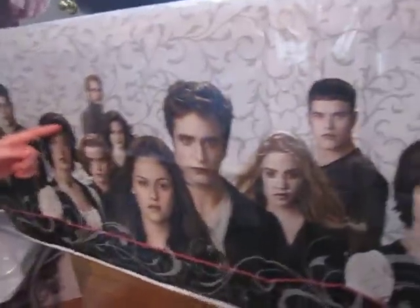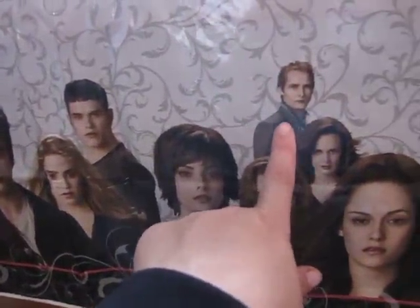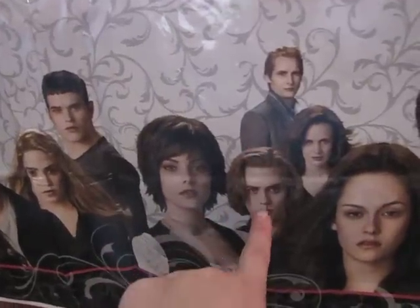Who's that? Alice. That's Alice. Who's that? I forgot. And this one's Jasper. Oh, Jasper. That's Jasper.